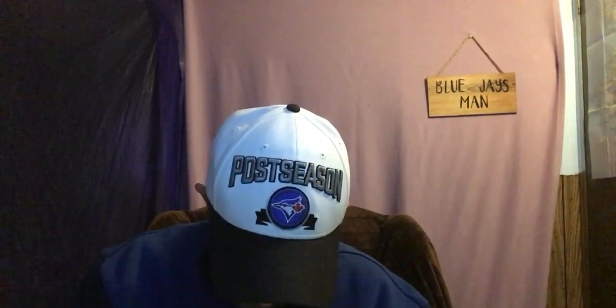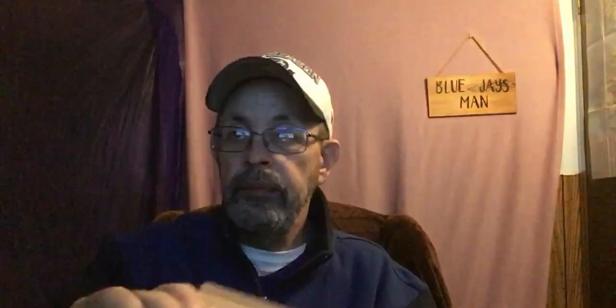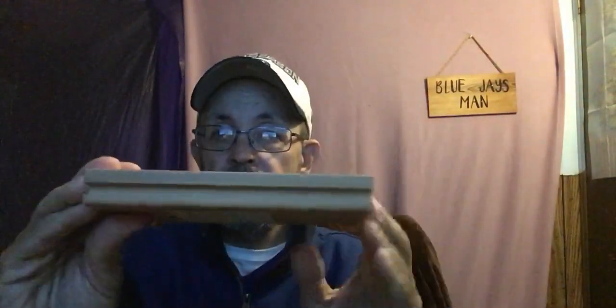Next is the Jasper Hardwood Canadian White Birch sample. This is also flooring. It's real smooth — there you go, tongue and groove as well.